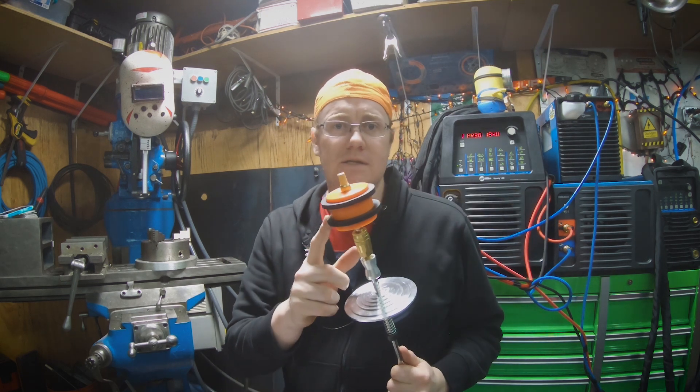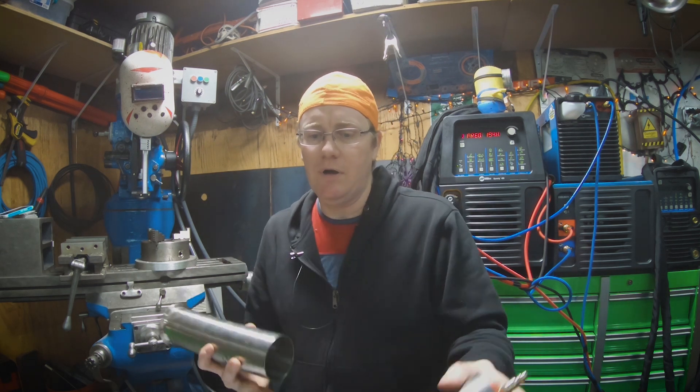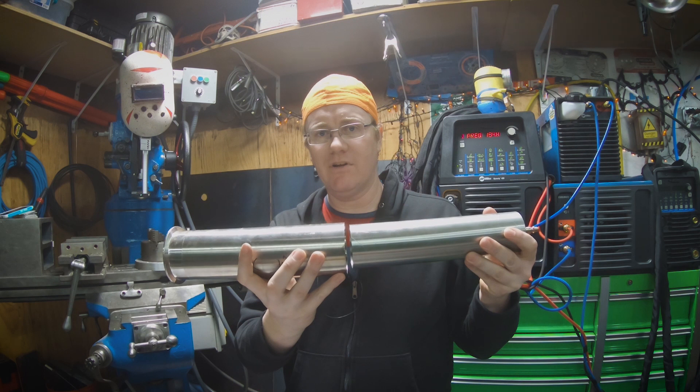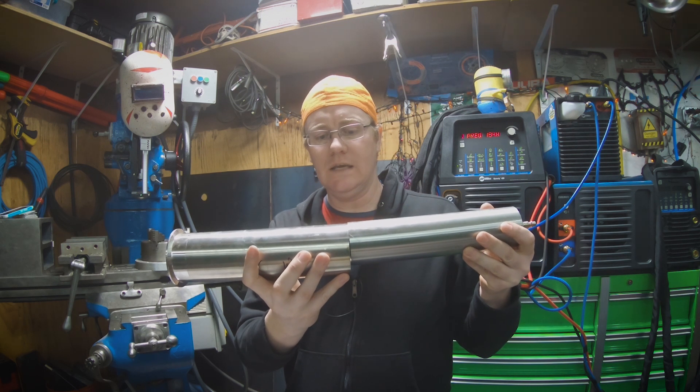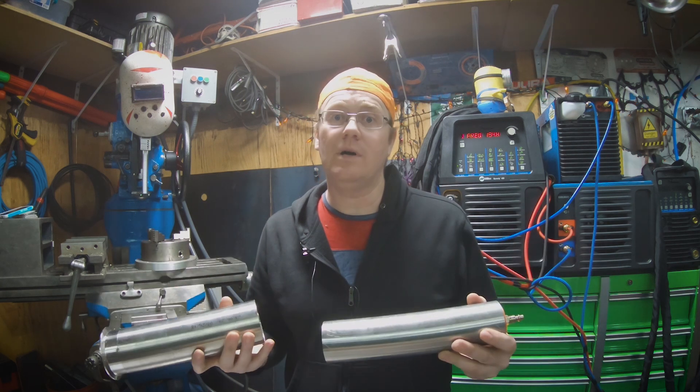Same gas setup on this — around 15 cfh. If you're doing a field weld and you don't have the greatest fit-up, ideally you would have absolutely zero gap, but realistically in a field weld not everything lines up perfectly. In that case, I'll go up a little bit to maybe 20 to 25 cfh, but that is about the upper end of what you want to try and do.